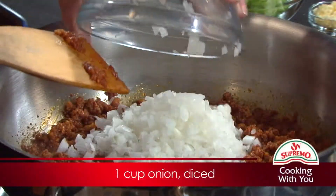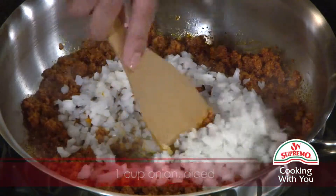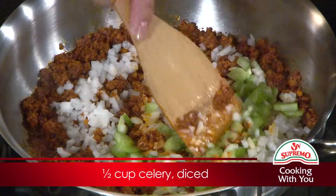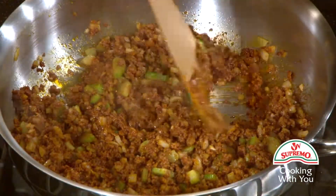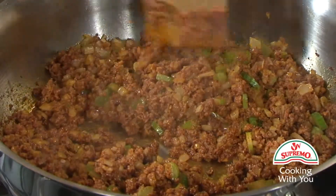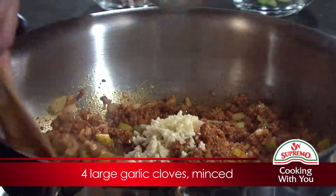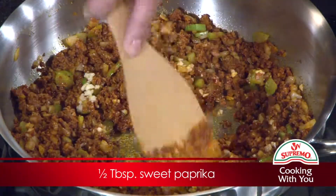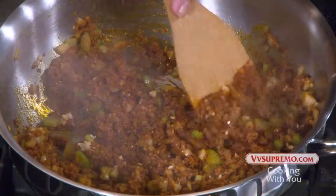Next, stir in the onion and celery, and cook for 3 more minutes. Now add the garlic and the paprika. Cook for another 3 minutes, stirring frequently.